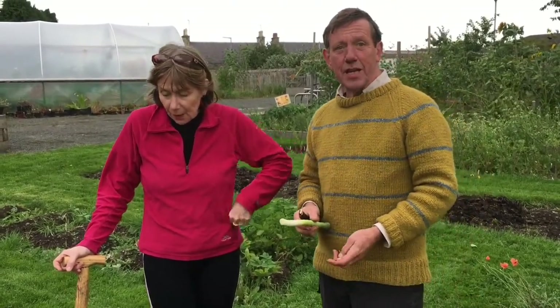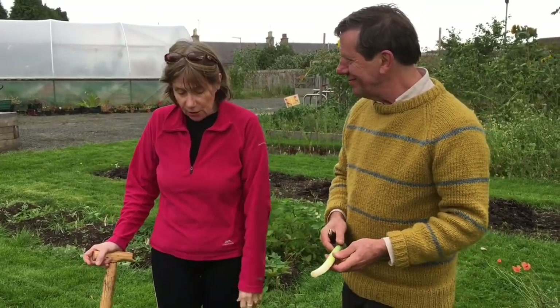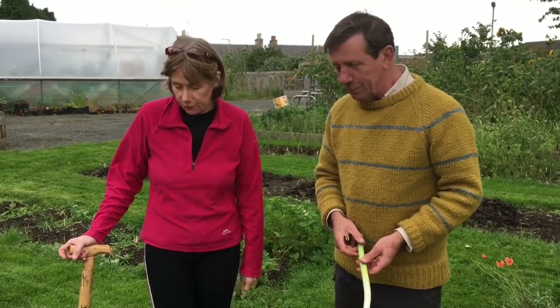So get some more dug up and it's leek and tatty soup from now on. And I'm really excited that they've done so well. Can I just ask — the leaves there, if it's got rust, best put it in a bag and not on the compost.